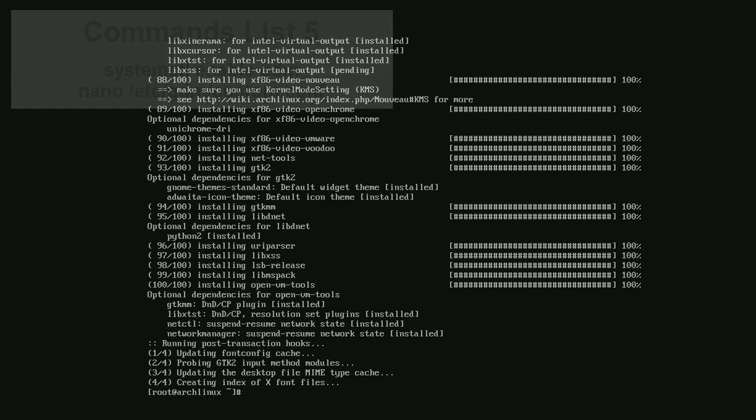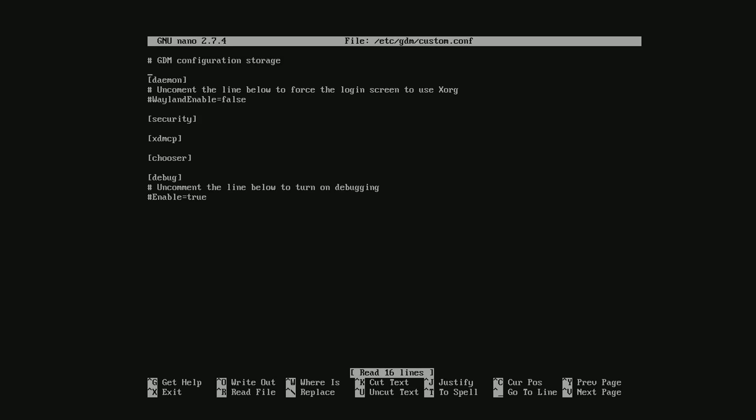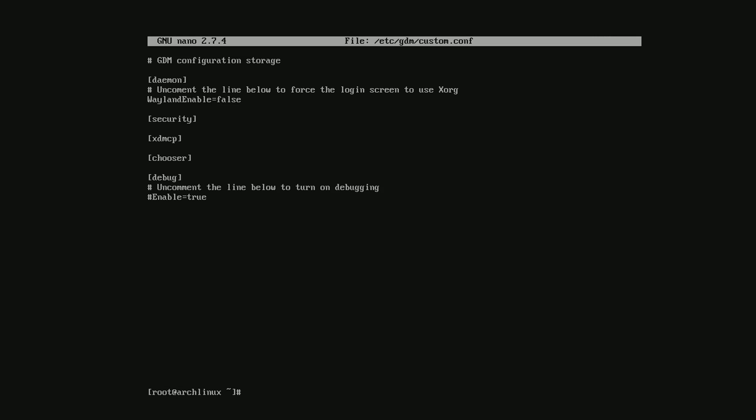Once it's done, type in the next two commands. Press down a few times to move the blinking cursor and remove the hash in front of Wayland enable equals false. Then press Ctrl+X, then Y by itself, and finally Enter.